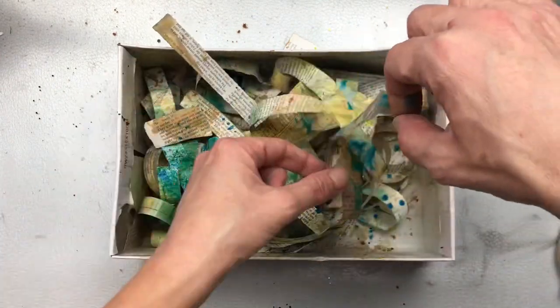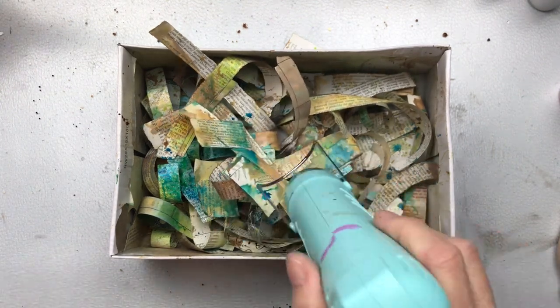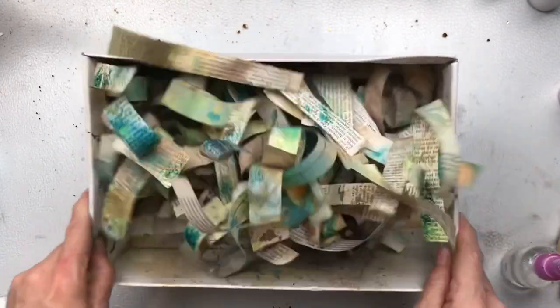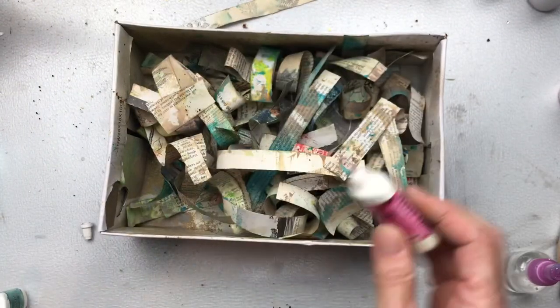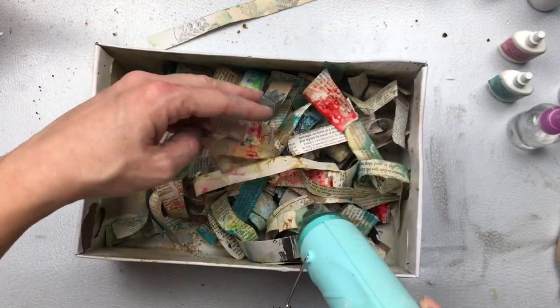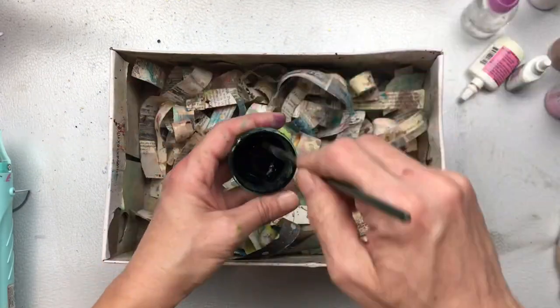Some of the scraps will stick together and that's perfectly normal — just pull them apart, separate them, and dry in between. The sticking together actually creates more designs and patterns on your papers. I'm also going to add some brighter color — this is my Color Burst powders by Ken Oliver. I just apply a little bit of the very concentrated powder in turquoise and fuchsia, then spray some water and toss everything about, and you can see the bright pops of color. I love adding contrast, so I'm going to do some splattering with watered-down black acrylic paint using a thin paintbrush.